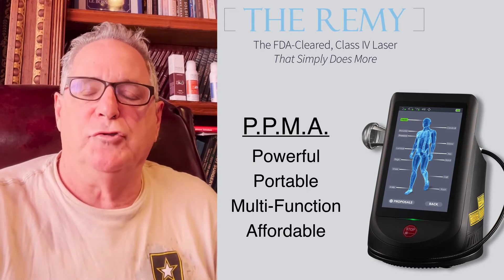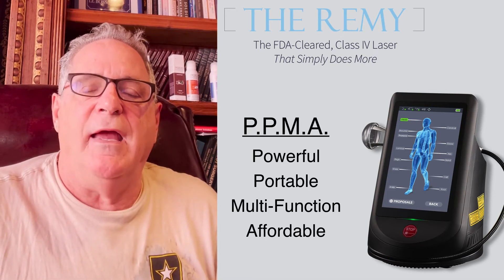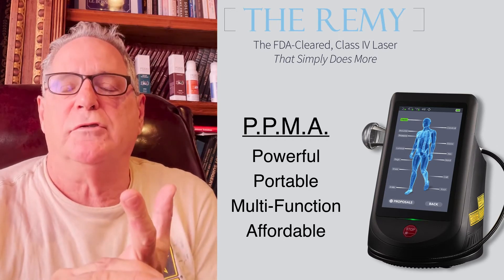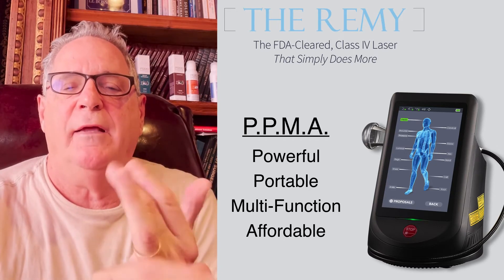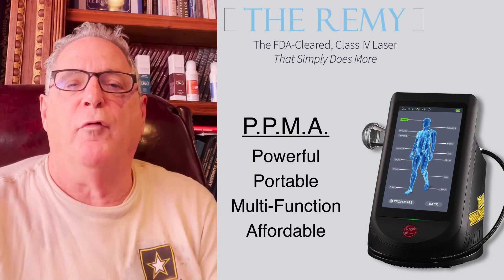It's powerful, portable, multifunctional. We're talking about pain today, but it's the only laser that's 510(k) FDA cleared that's powerful, portable, and multifunctional — FDA cleared for pain, inflammation, fungal toenails, warts, with or without anesthetic. And it's affordable.